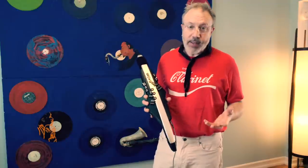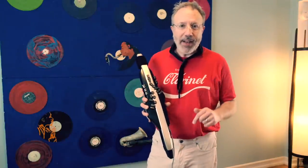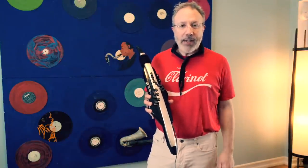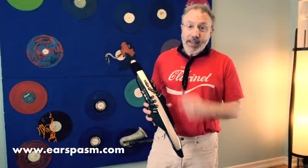I hope this was helpful for you. If you've been in the market for one of these things, this is as close as it has ever gotten for a clarinet player — maybe it's time to make the leap, but that's something only you can decide. If you have any questions or comments, put them in the comments section or reach out to me at earspasm.com/contact, and I will get back to you. Hope you have a great day. Thanks for watching.